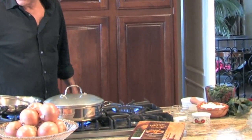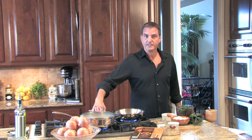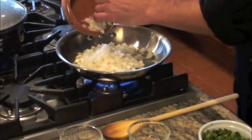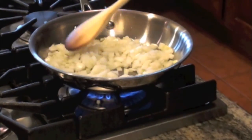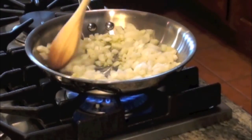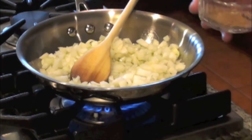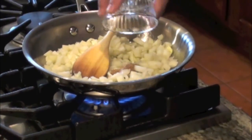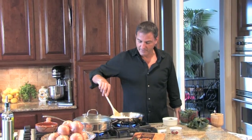Now we're going to make the rest of the ingredients for the soup. I'm preheating the quarter cup of olive oil in a large skillet over medium-high heat, then adding the two cups of diced onion. I'm adding the quarter teaspoon of salt, an eighth teaspoon of pepper, and three-quarter teaspoon of coriander to the onions. We'll keep stirring and cooking these until they brown, caramelize, and become translucent and tender — just a couple of minutes.